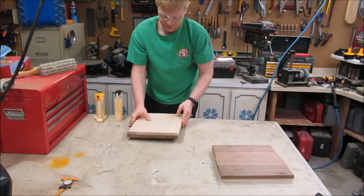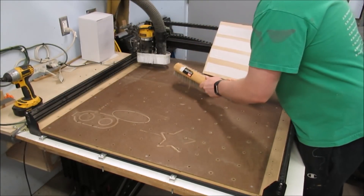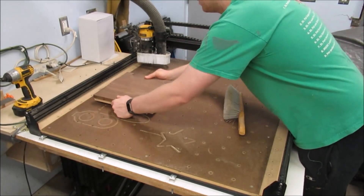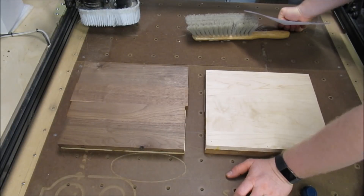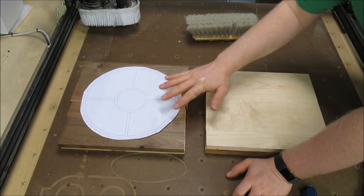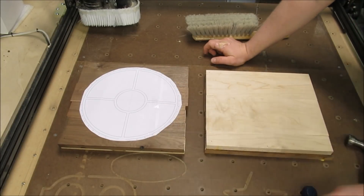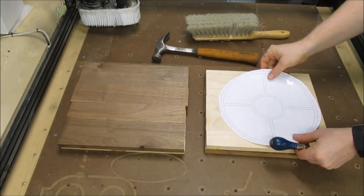Now we'll just let the glue set. Just about glued that to the table! I'm using double stick tape to hold my blanks down — just got to make sure it's clean. And since I'm cutting something round I can just stick this anywhere. I used the zero zero point as the starting point for this carve, so I printed out a full scale paper template and I can use this to lay it out on the best grain of the wood blank. I like that one right about there.